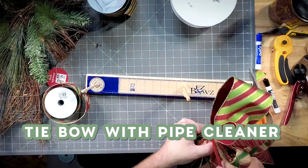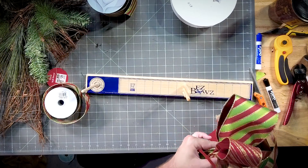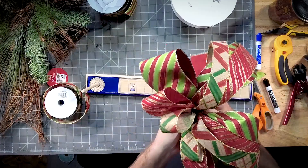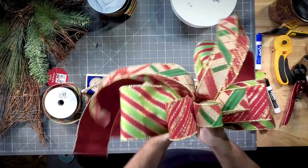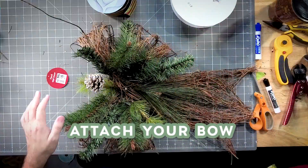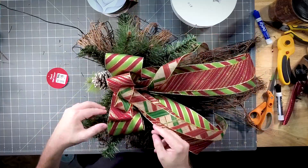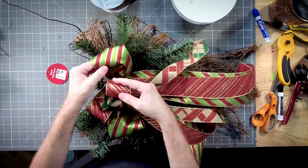Let's tie that one off. Let's pull this tight and give it a twist. I'm going to work this bow right in here — working the pipe cleaner through the grapevine. We're just going to easily fluff out our bow.